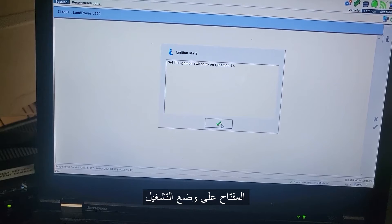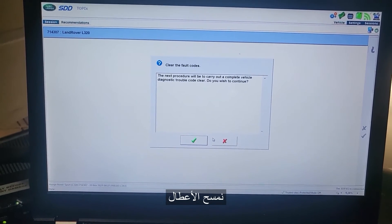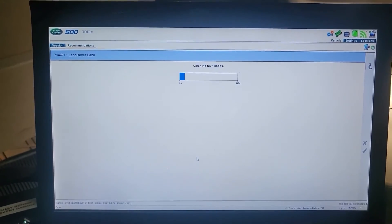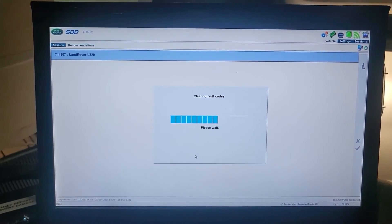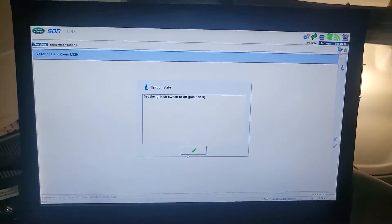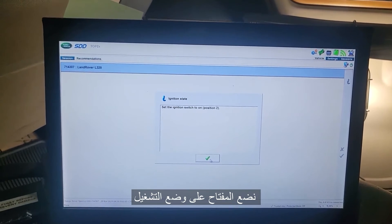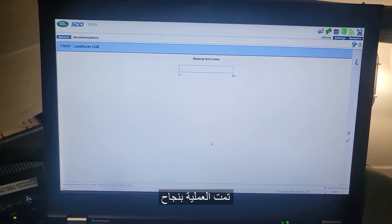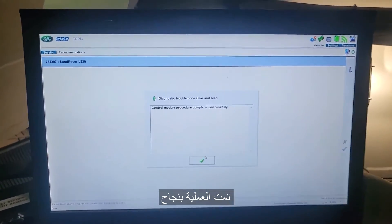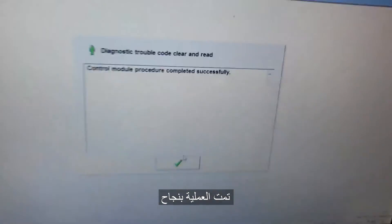Ignition on. Clear the fault. Ignition on. Reading fault — control module programming: successful.